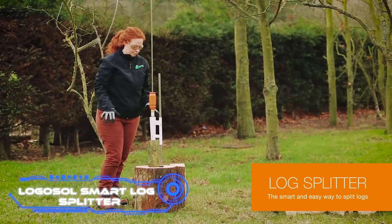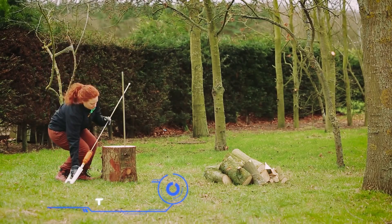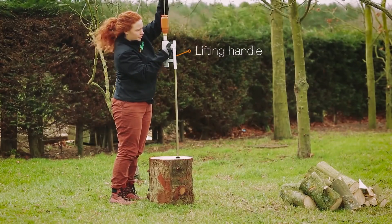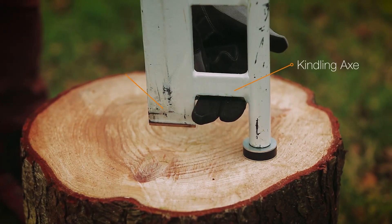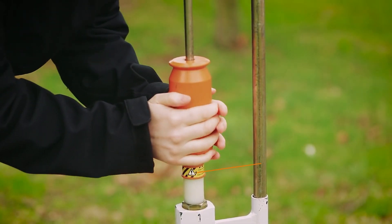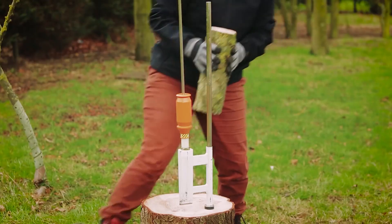Logosol Smart Log Splitter. The Swedish design team responsible for creating this device maintains that it is an effective log splitter that is both secure and simple enough for any member of the family to operate. It has already been granted a patent and is being hailed as a commercial success, with over 500,000 copies sold. It is advised that the log splitter weighs 21 pounds in order to effectively operate with logs that are up to 22 inches in length.